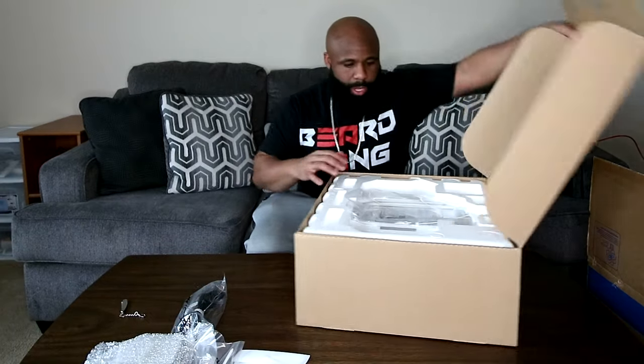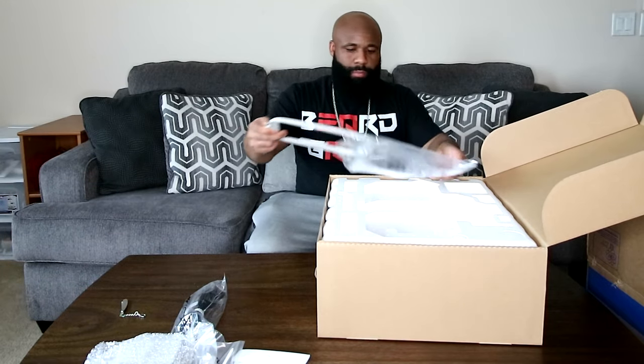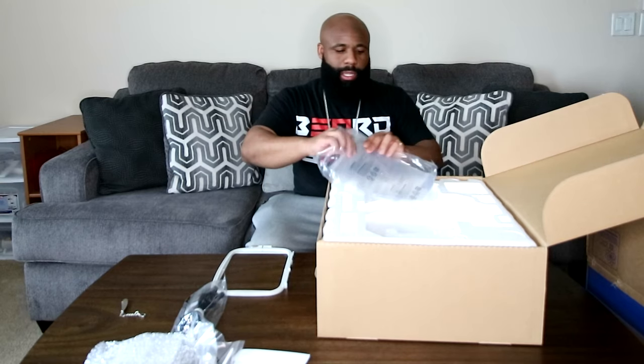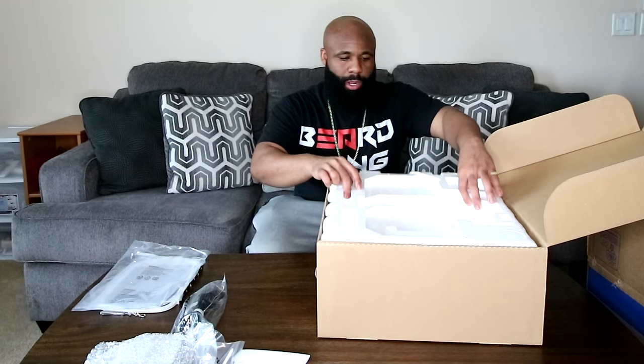It looks like we have the embroidery hoop. It does only come with one hoop, as you can see right here. This machine does 5x7, 4x4, and smaller — the largest size you can do is 5x7, and it comes with that frame. Unfortunately, after doing my research and now opening the box, I can confirm it doesn't come with any smaller hoops or frames. Luckily I still have some from my previous machines that I didn't get rid of.